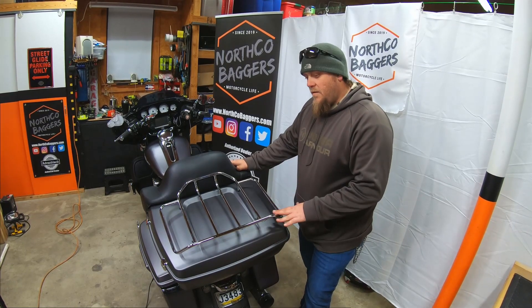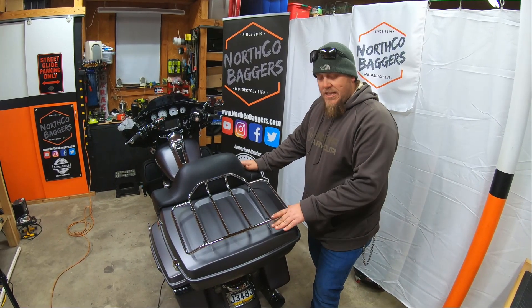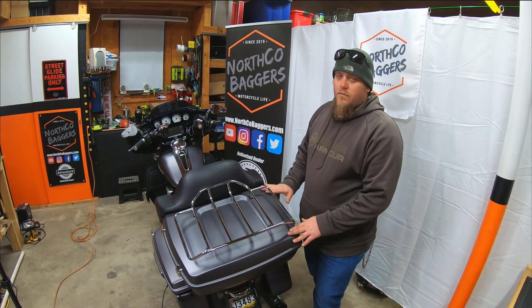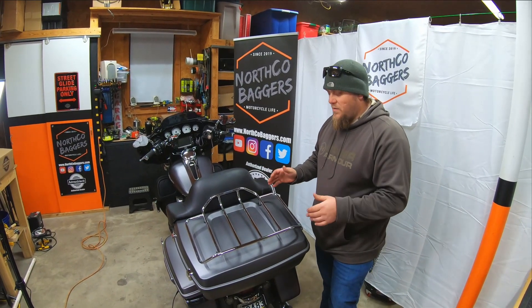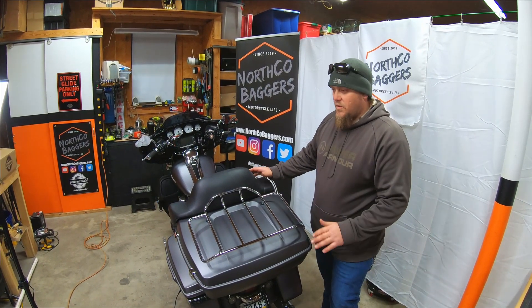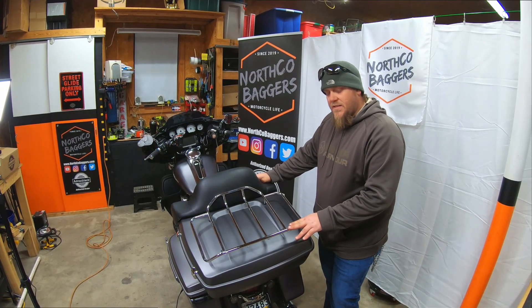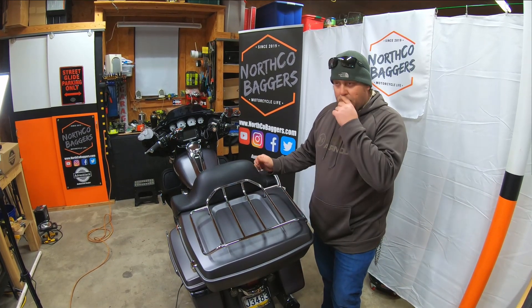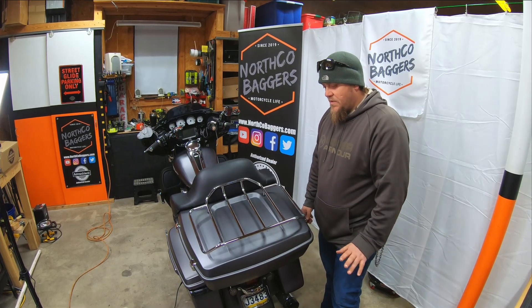If you're wondering what size Tour Pack you may want or need, this is the King Tour Pack — the biggest one they make. There is a lot of room in these things and they actually look very well; the older ones were very boxy looking. They do make the Chop Tour Pack, which is the next size down, and then the Razor Tour Pack — we kind of call it the pizza box. It's very small but has its own use and look.